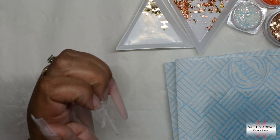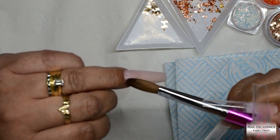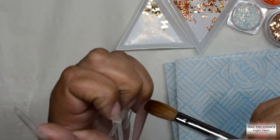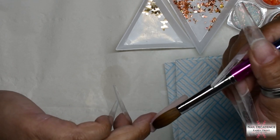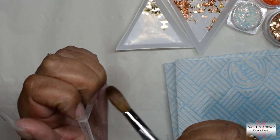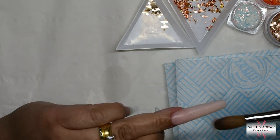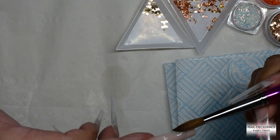On this ring finger I'm doing a full nail of this cover pink. It's quite a pale cover pink and quite translucent, so to get full coverage you do have to build it up quite a bit. As per usual I'll just use it for colour, although you can build the entire nail with a cover pink. I'll be capping it in clear because that's my preference — I like that layer of clear on top, it just gives that glass effect.